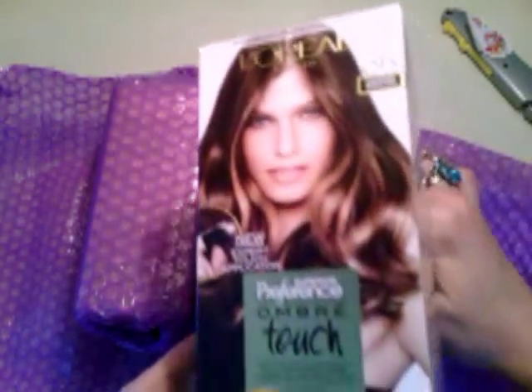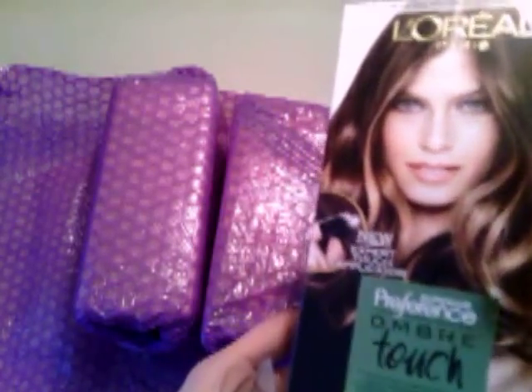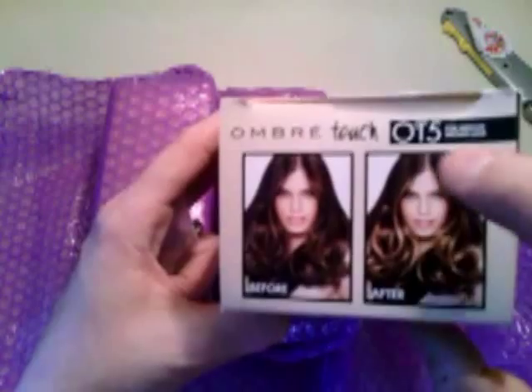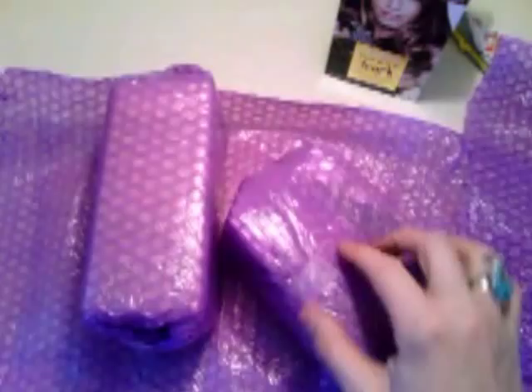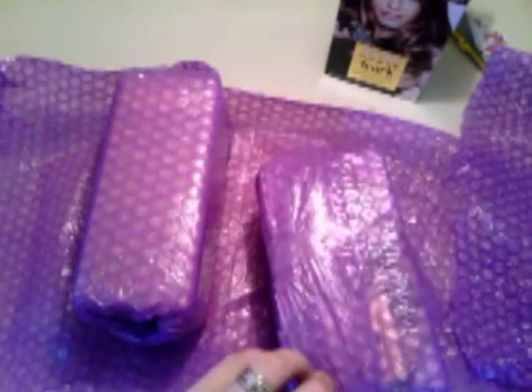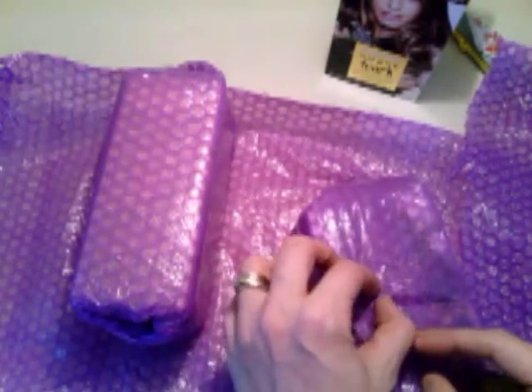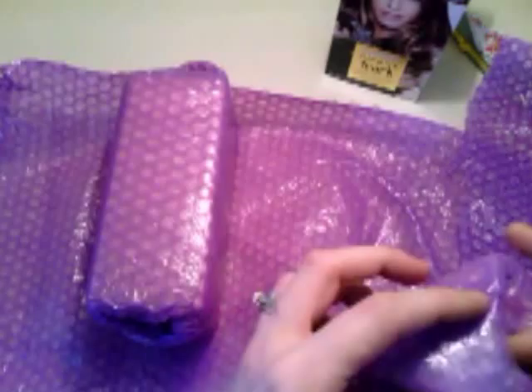Here it is, guys! I'm gonna try to highlight my hair with that. I don't know if I'll do the bottom — I'm thinking about doing it from kind of like the top, like she done. She has gorgeous hair, gorgeous. And look at that bubble wrap — that is just awesome. Deb, thank you so much. You did not have to do this for me, but you did, and you have totally rocked my summer hopefully.